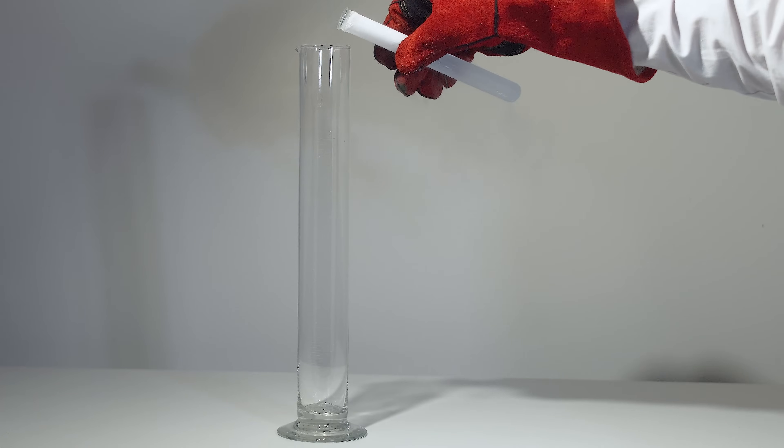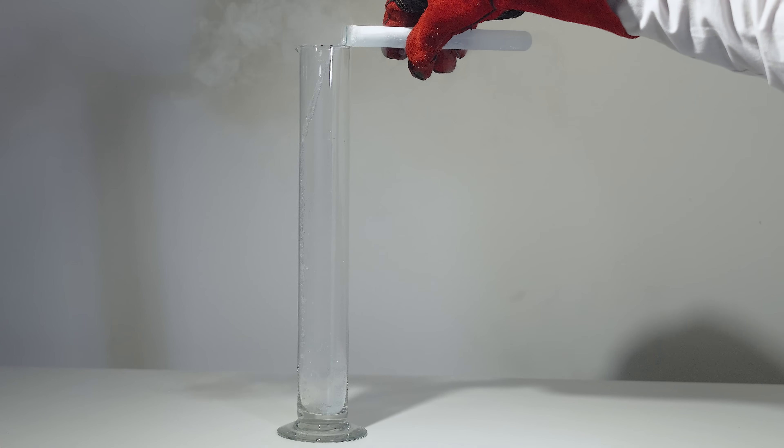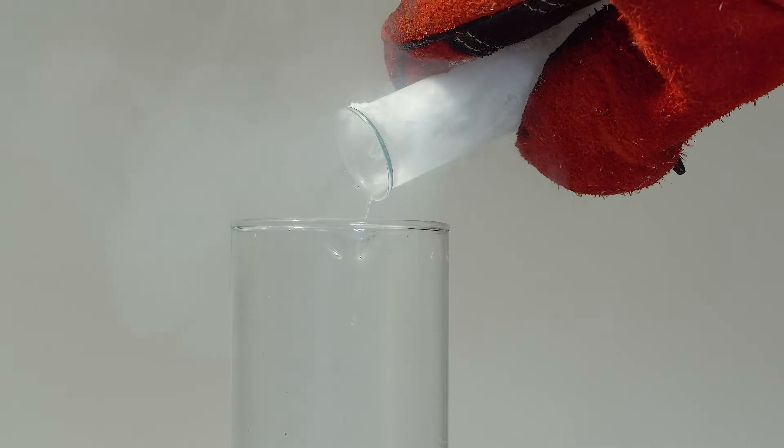Now I'll create an atmosphere of pure oxygen in this glass cylinder by pouring liquid oxygen into it. After which, as you guessed, I'll try to add the rubidium-cesium alloy there.